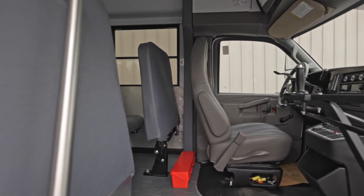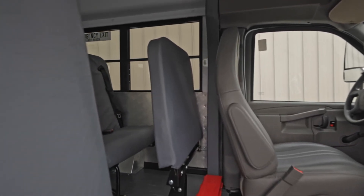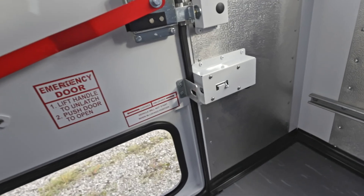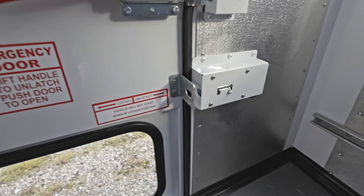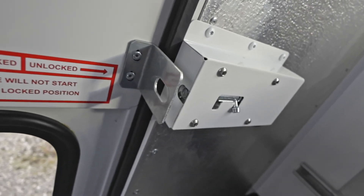It's important to keep all exits unlocked during operation in case of an emergency and the vehicle needs to be vacated quickly. Note that the Vandal Locks on our units may not be of the same functionality or design as all vehicles that feature Vandal Locks.